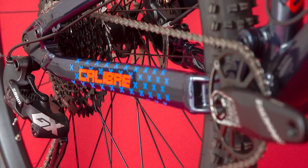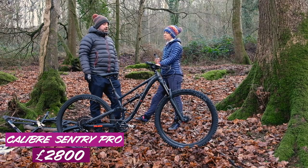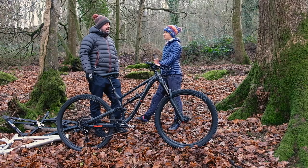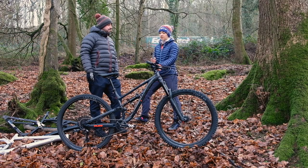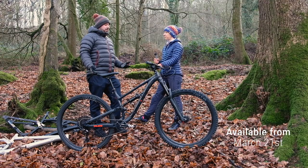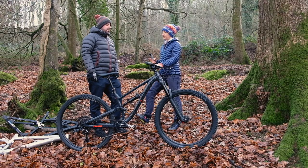The Pro also gets a Reverb dropper post, GX Eagle groupset, and slightly higher-end WTB rims with asymmetric design. That bike is £2800. We have a limited number of those. In terms of availability, the Sentry will be in all Go Outdoors stores and available internationally online. We're filming this a couple of months before the release — if today is the 21st of March, they'll be out about a week after that. Both bikes will be on display at the London Bike Show, and then they should be in stock in all stores shortly after.